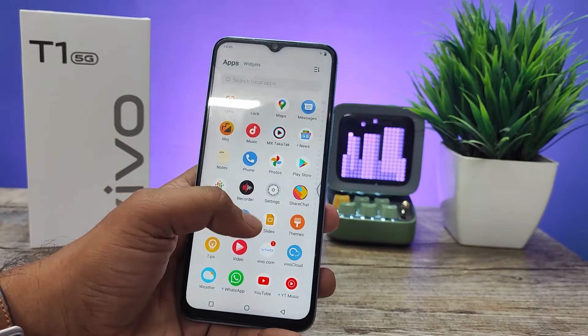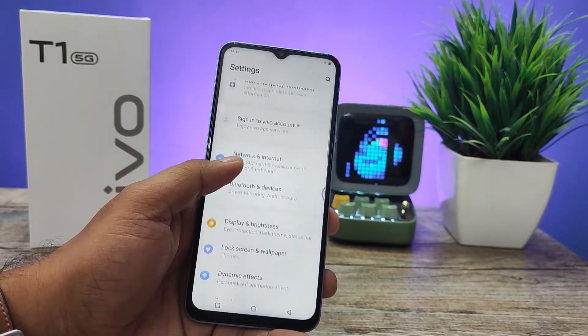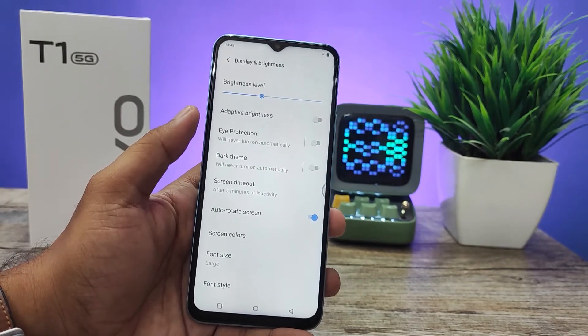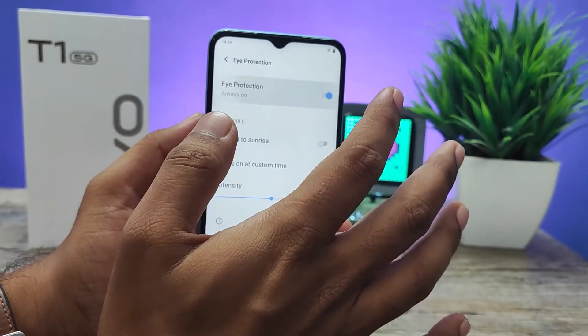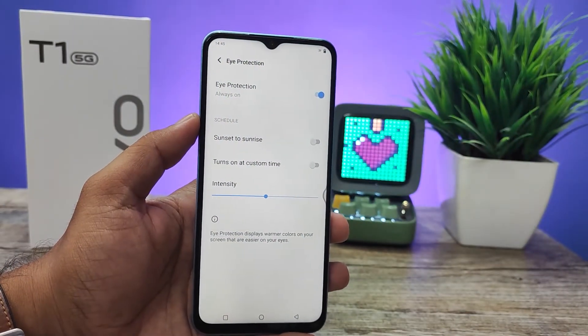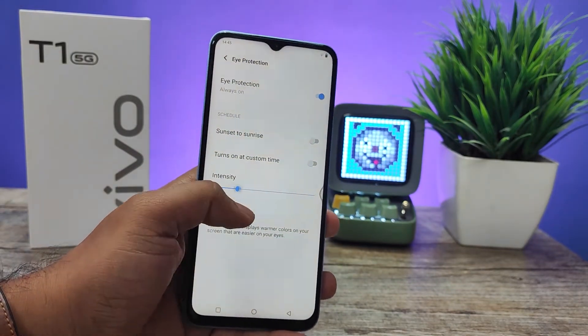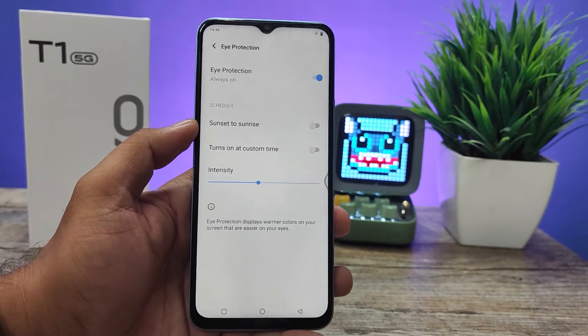Then you can find the option called Display and Brightness, then you need to open Eye Protection. You can directly enable the eye protection here. You can also change the intensity of the light.